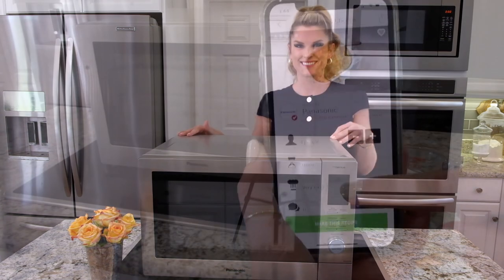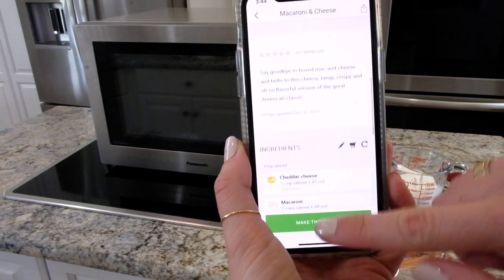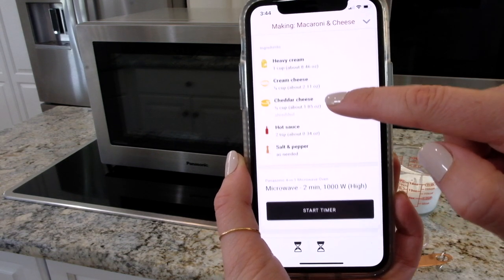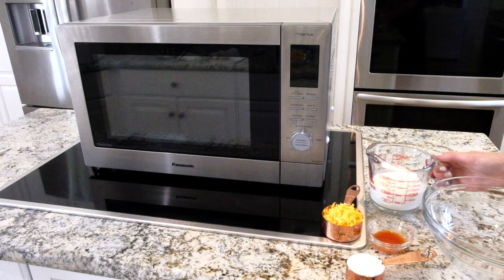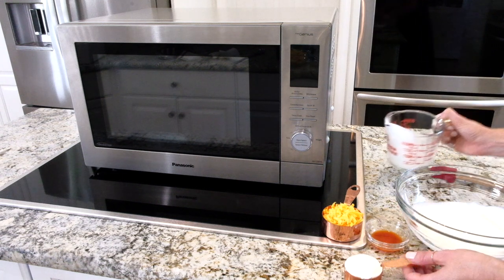The first recipe I'm going to be doing is the mac and cheese from the Get Drop app — so easy. First thing I'm going to do is start with all the ingredients, then microwave, and let's get started. We're going to put all of our ingredients, just like the Get Drop app said, into our microwave-safe dish.